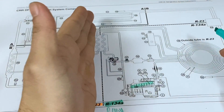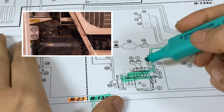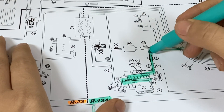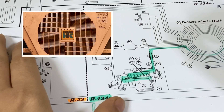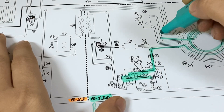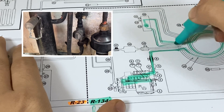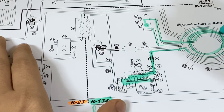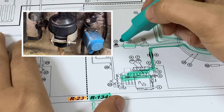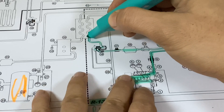Let's focus first on R134A. From the compressor, the refrigerant flows on the discharge side, which is a high pressure vapor state, and it will pass to the condenser coil. Then it will go to the receiver tank, which has the sight glass. Then it will come back again to the outer ring of the condenser coil. Then it will pass to the filter dryer, and then through the expansion valve, which then goes to its evaporator.